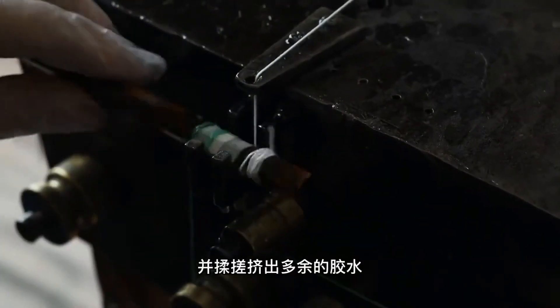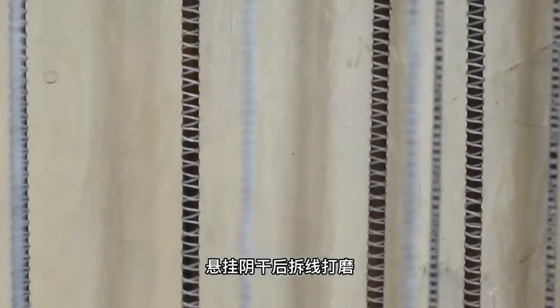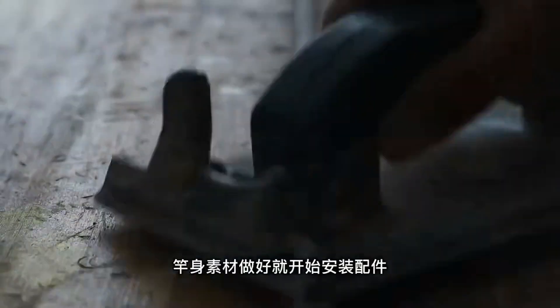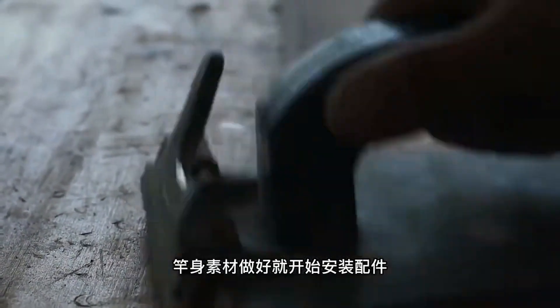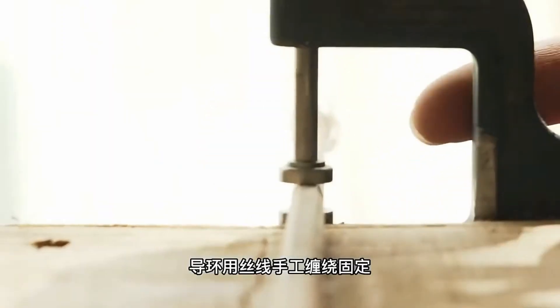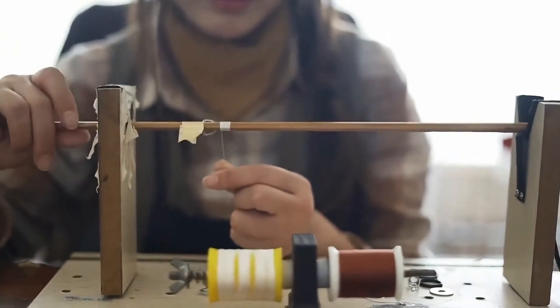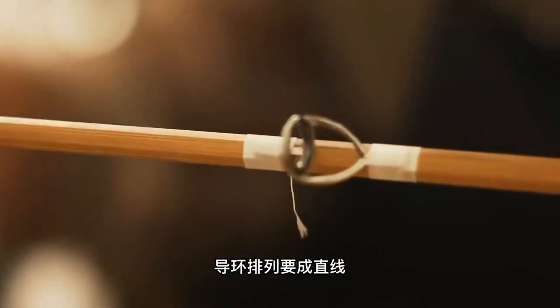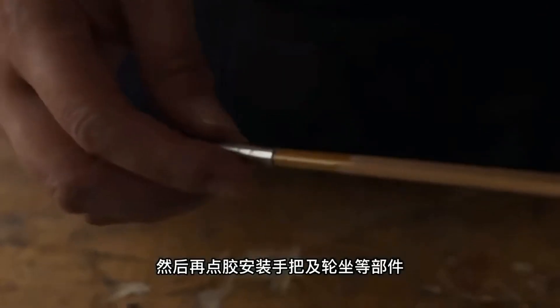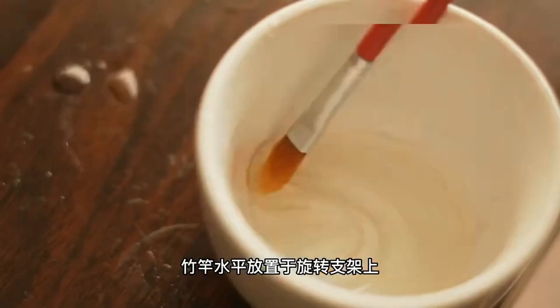The six prepared bamboo strips are glued together to form a hexagonal structure, further reinforced by tightly winding cotton rope around it and removing excess glue. After air drying and removing the rope, the rod is meticulously polished. Once the material is ready, the fittings are installed, with ear loops meticulously secured with hand-wrapped silk thread, ensuring a tight fit and straight alignment.